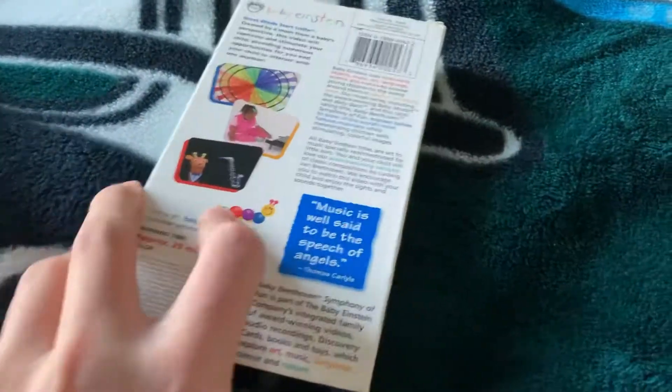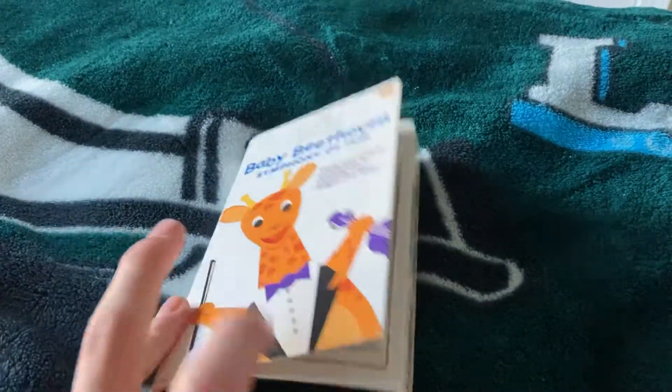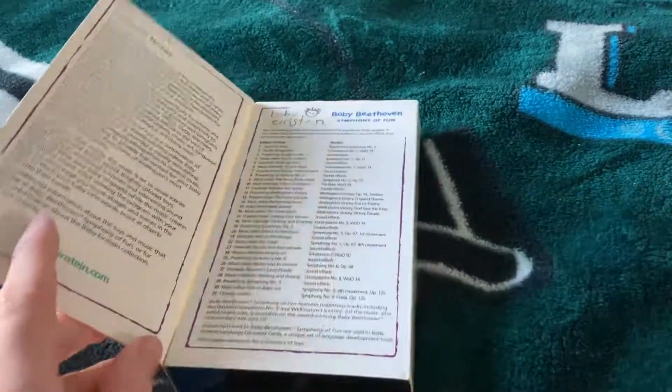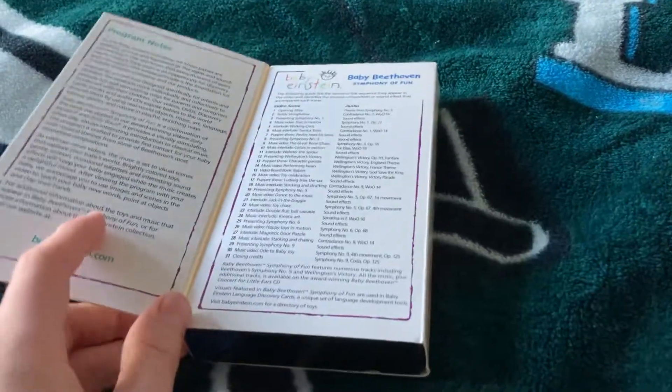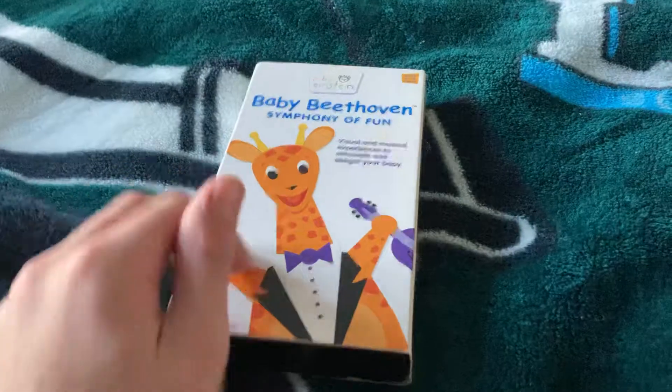So yeah, here's the front, it's the back, here's the side, the other side, the top, and inside — if you want to read all that, just pause it because I don't feel like reading it out loud.